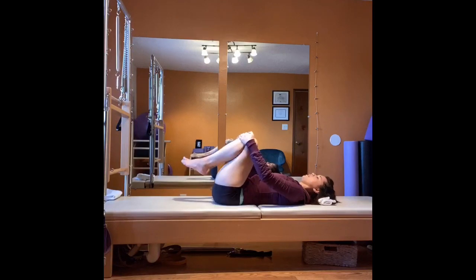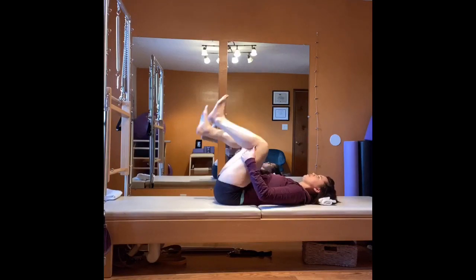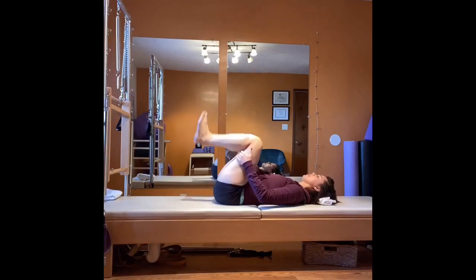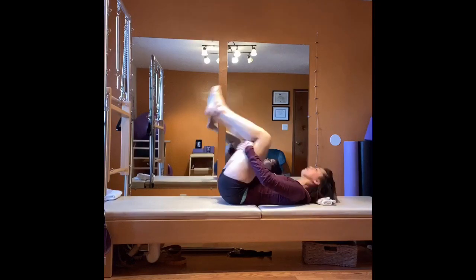Stretch your legs up towards the sky. Inhale — point, flex, point, flex. Exhale, bend your knees. Inhale, lengthen — point, flex, point, flex. Exhale, bend. Last time — inhale, lengthen, point, flex, point, flex, and bend. Rock yourself up to sitting.